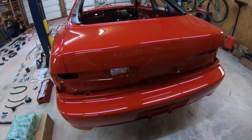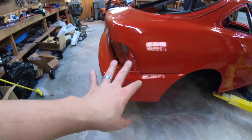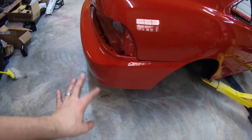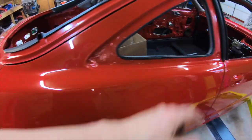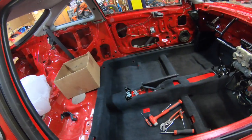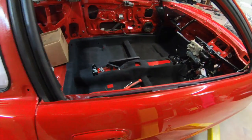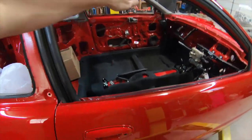All right guys, it's your boy Vasilek Rajapin here. Today I'm going to show you my budget build and the stuff that's going in this car, as I haven't showed you a whole lot.